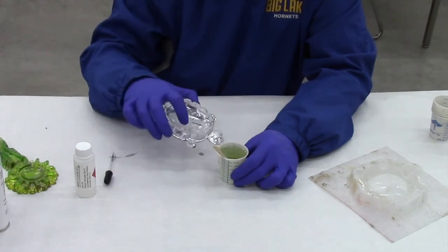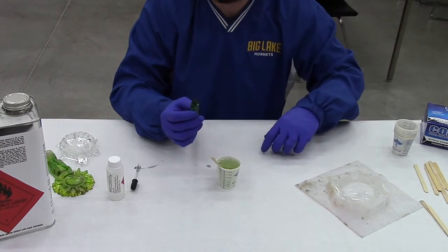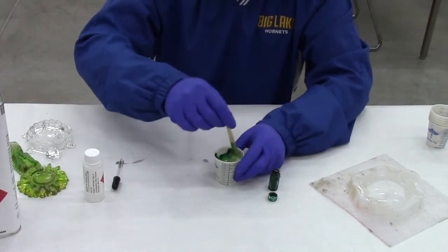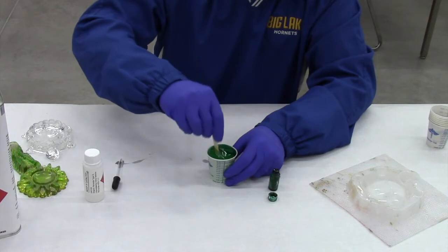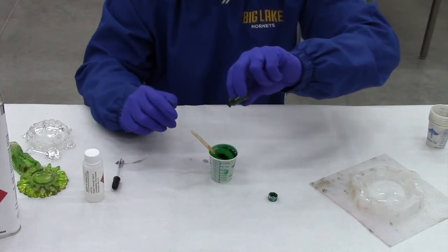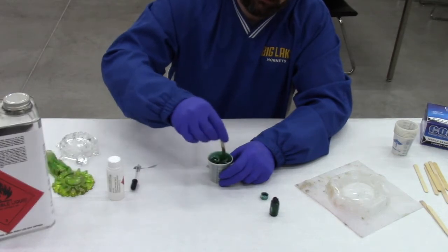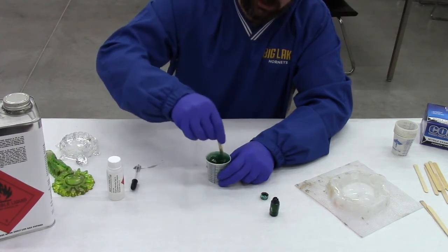If I wanted a clear casting, this would be the perfect time to pour. But I want to add a little bit of colored pigment. If I add too much, there's no going back and taking it out, so I'll add just a couple of drops at a time — starting with three drops. I mix those in to see how they look. It's pretty transparent, so I'll do three more drops, for a total of six drops for this three-ounce pour. That's the color I want. If you want it darker, you would continue adding drops. Just like with the catalyst, I want to incorporate the color all the way through the column of polyester casting resin. This is now ready to pour.